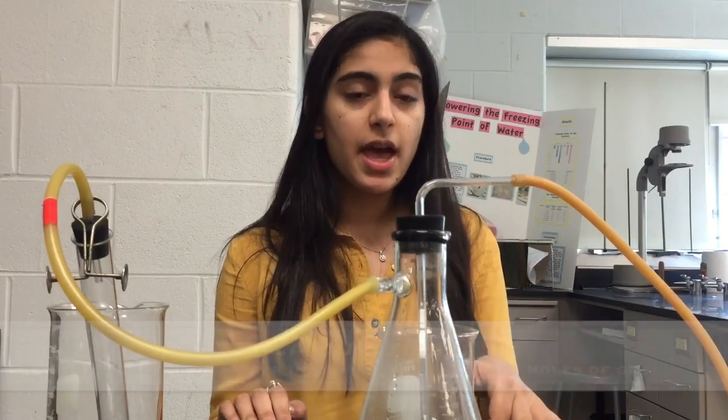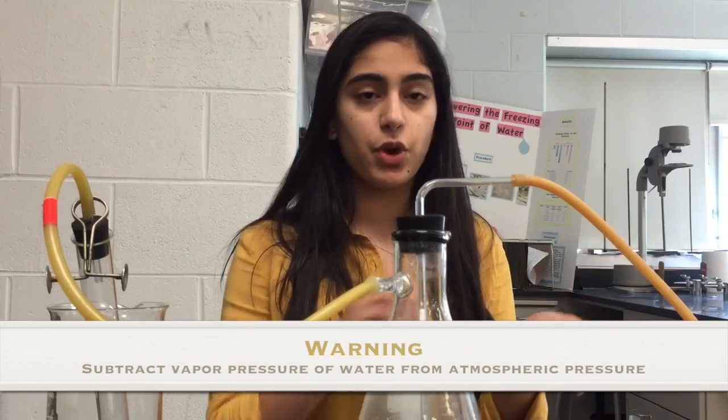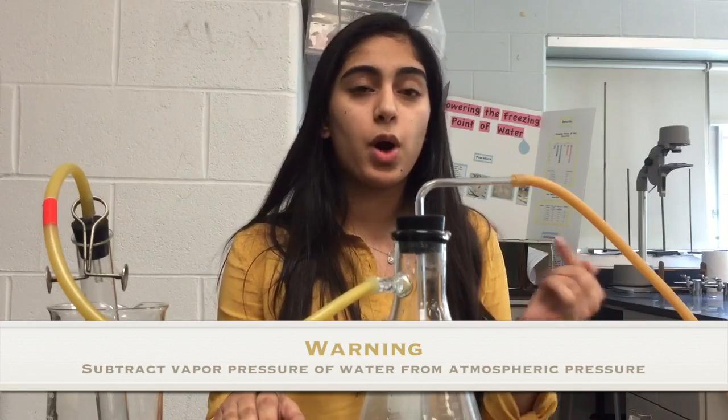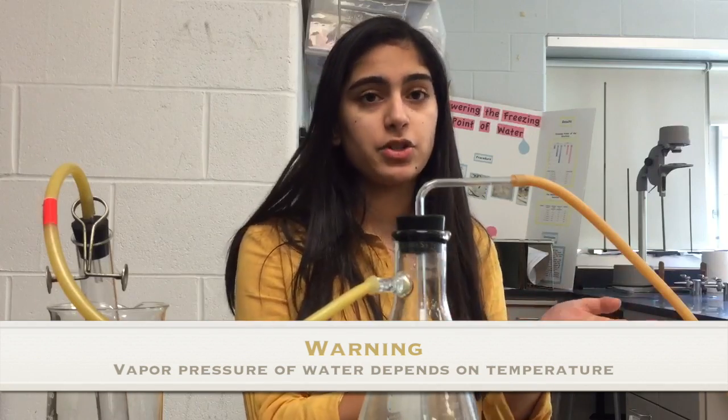Take the volume from your collection beaker and use it in the equation PV = nRT. For the pressure, make sure to record atmospheric pressure and also account for water vapor pressure — subtract the water vapor pressure from the atmospheric pressure to get the corrected pressure to use in PV = nRT. Once you have calculated the moles from PV = nRT for your alloy trials, set up a system of equations to figure out the ratio of aluminum to zinc in the alloy.